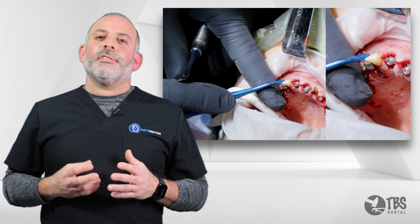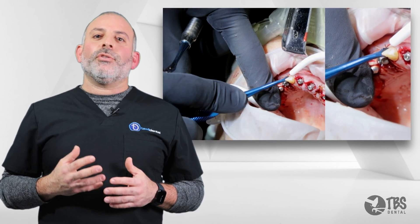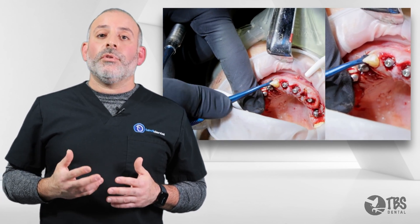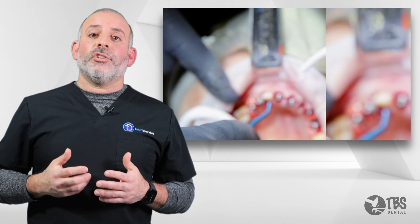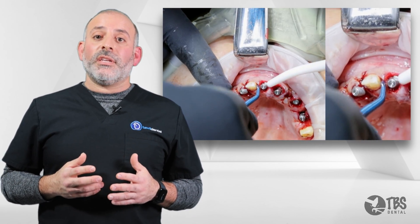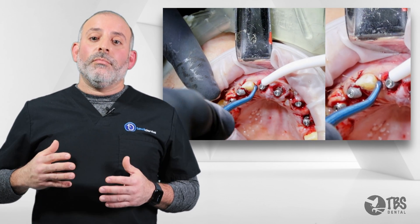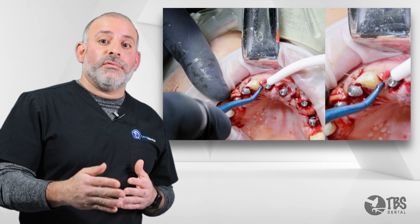For better ergonomics, utilization of the Elbatome 2.0 mesial and distal provides easier access and a more comfortable ergonomic grip for the clinician to be able to push the tooth out of the socket. Displacement is key, and of course, thinking of physics, we need to provide the proper motion towards apical movement of the tooth.